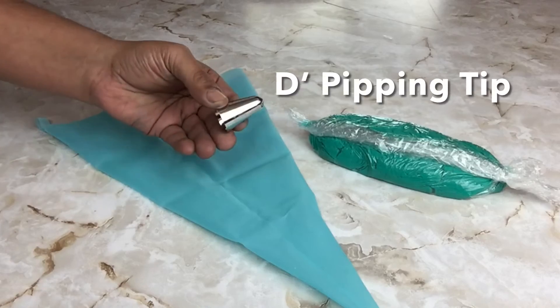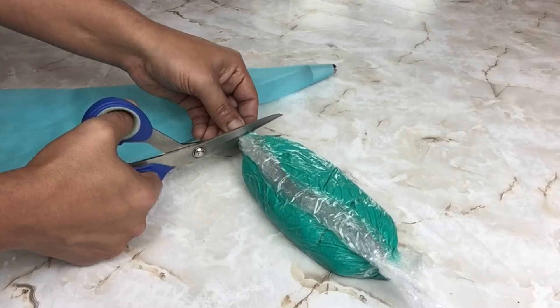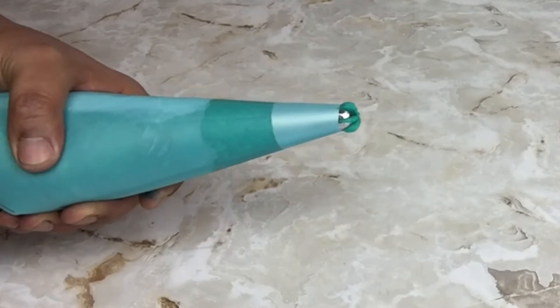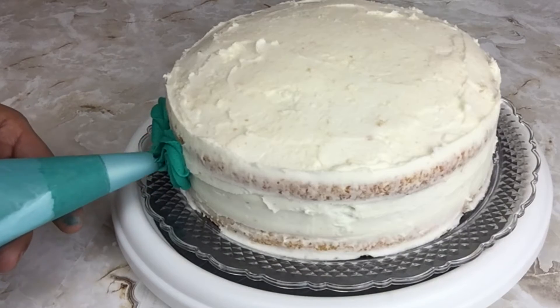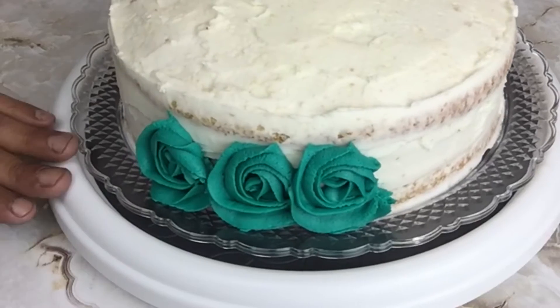For piping my designs I use a D tip and I placed it inside the piping bag, then took my frosting piping bag and cut off the tip and placed it inside. To make my roses out of frosting, all I did was place the tip on the cake, pull it out, and give it one swirl. I continued the same steps going all the way around and also on the top.